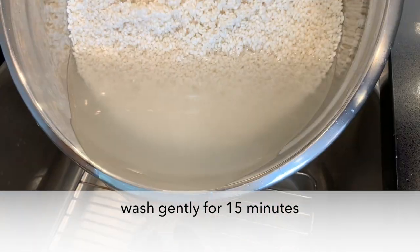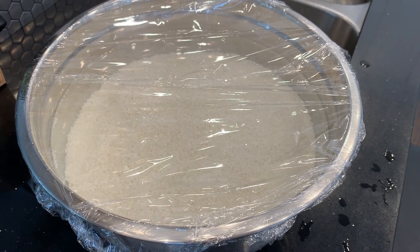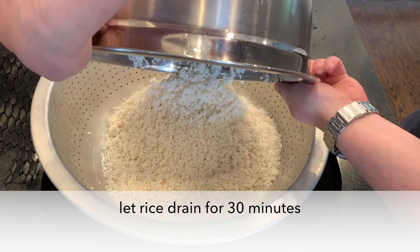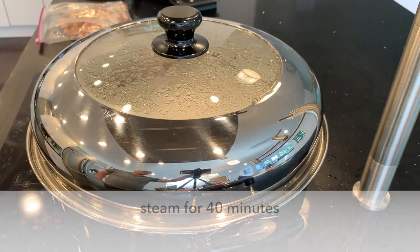Soak the rice for at least three hours. Take the pears out of the freezer to thaw — as we're soaking the rice, that'll give it enough time. After three hours, drain the rice for 30 minutes, get the steamer ready, and steam for 40 minutes.